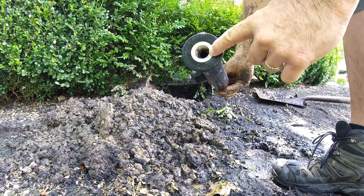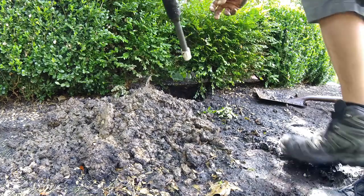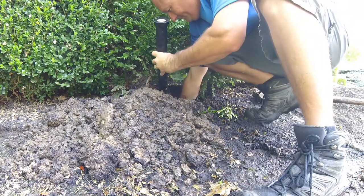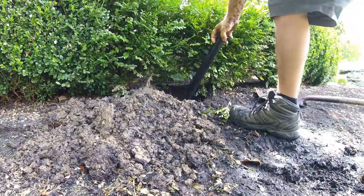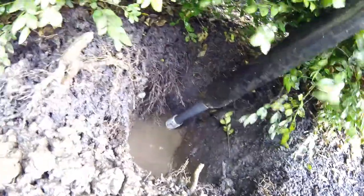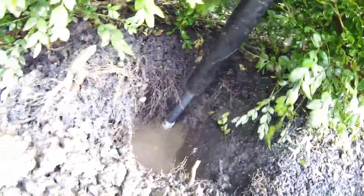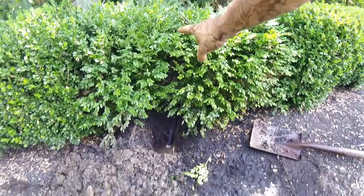Now I did take the tip out of this — the spray nozzle — so it doesn't get clogged up. So now I've got it started on there and I'm just going to twist it on the rest of the way until it's snug. Now I'm going to fill that hole back in and then I'm going to start it up to flush the dirt out.